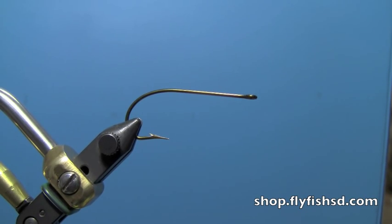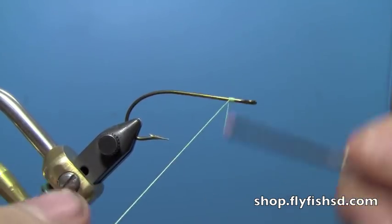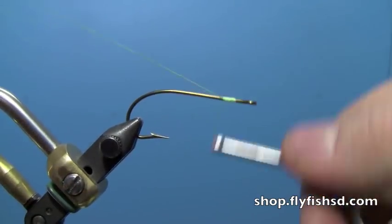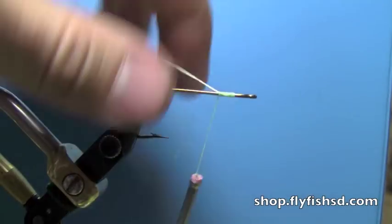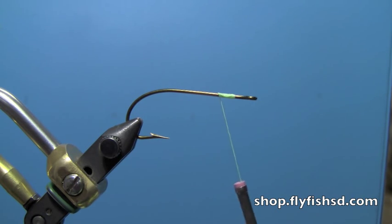Hi, this is Ryan from Dakota Angler and Outfitter and today we're going to be tying a foam bass gurgler. It's a really good topwater bass fly for whenever they're looking up, in any kind of stock dams or smaller lakes or even bigger reservoirs. We fish it on all our small lakes and even the Missouri River, pretty much anywhere there's largemouth or smallmouth out — they're pretty willing to come up and eat this fly.